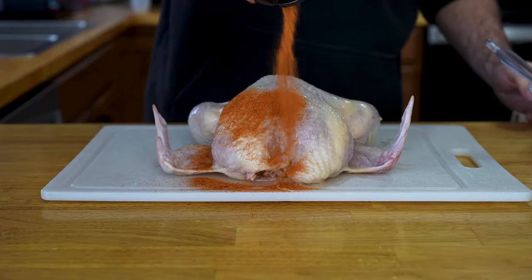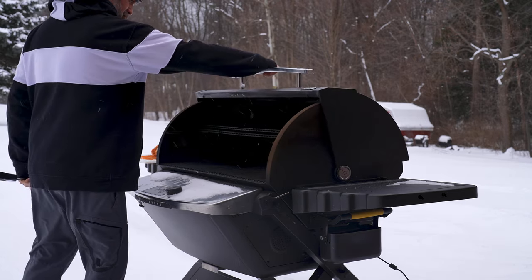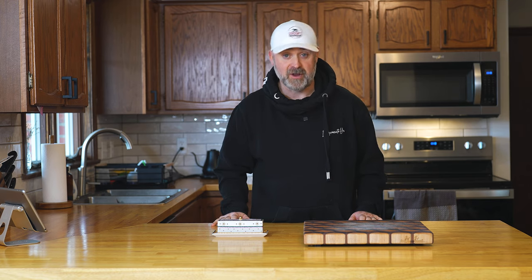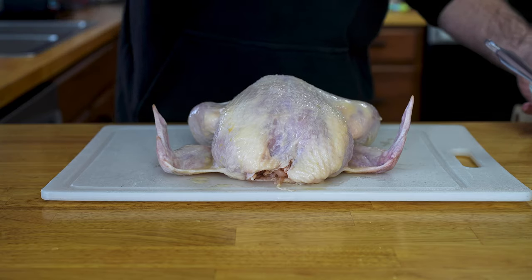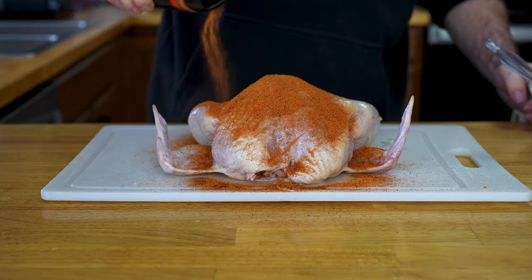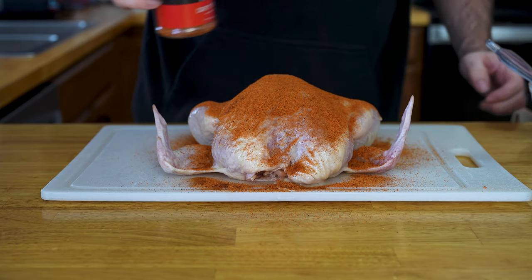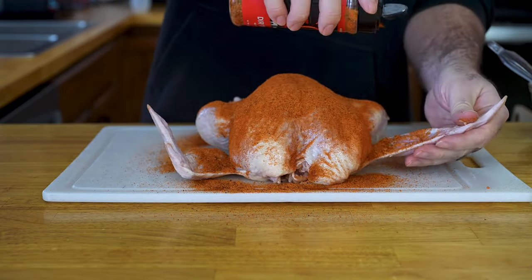Let's start with preparing our chicken. If you're using a smoker — like a pellet smoker like this Halo Prime 1500 or whatever else you have — go ahead and preheat that to 230 degrees Fahrenheit. If you're going to roast this chicken in your oven, go ahead and preheat your oven to 300 degrees Fahrenheit. Now to prepare our chicken, go ahead and dry it off with paper towels. I'm going to season this bird with my absolute favorite bird seasoning, Hot Dirty Bird from Cosmos Q.